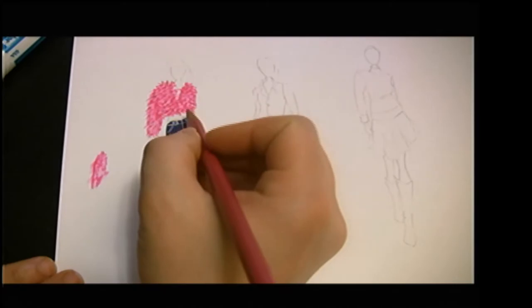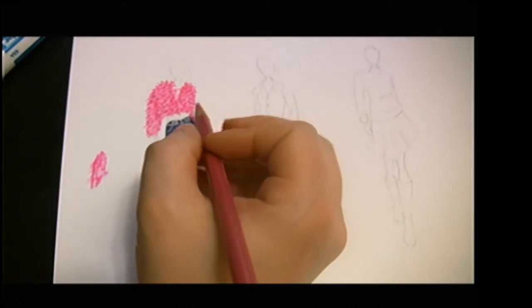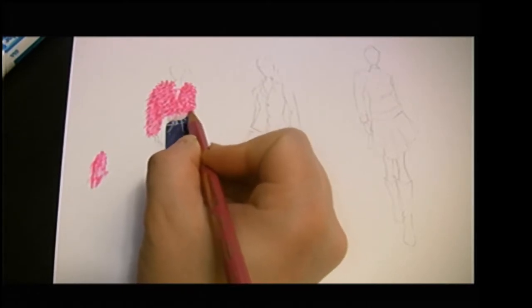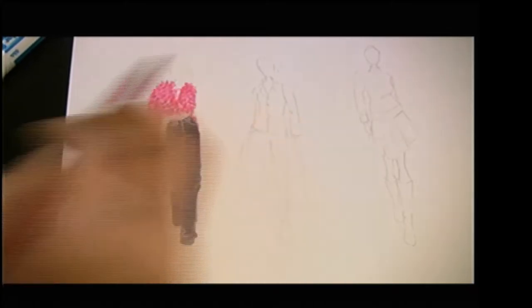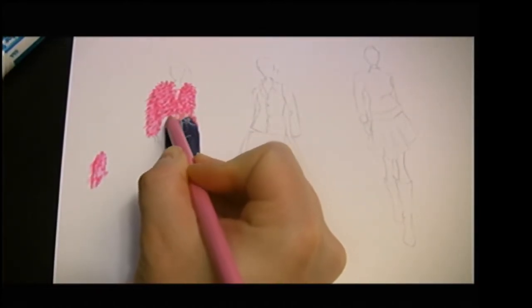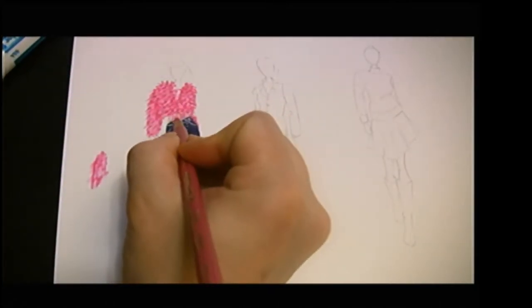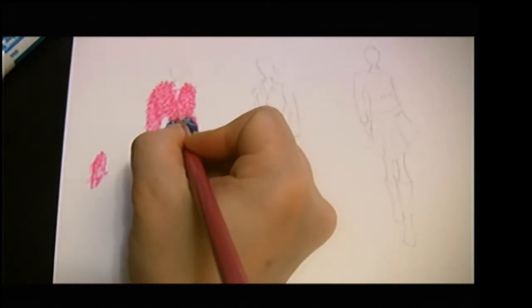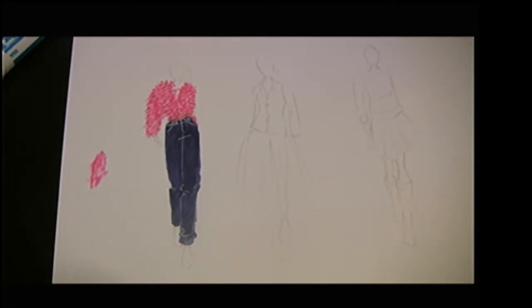So down here let's say that this is suede - I get a lot of questions on how to do suede. Basically, suede or leather or anything like that is just like any other fabric, it just has a little bit of sheen and a little bit of two-tone. Like suede when you brush it, it gets darker or lighter. I like to use colored pencil for that because the rough texture of the colored pencil really works well with showing that quality.